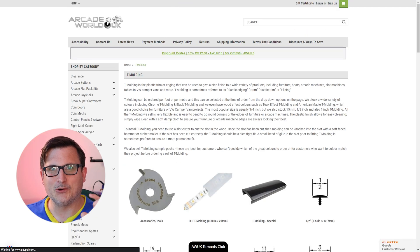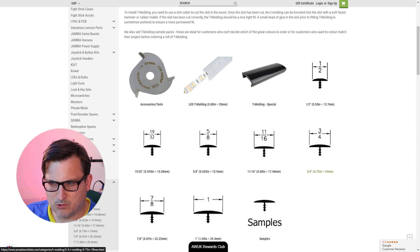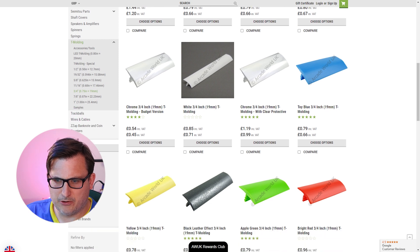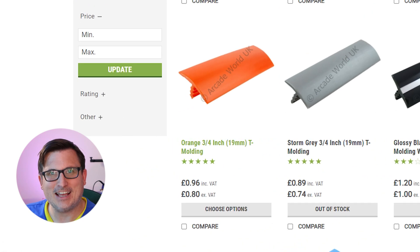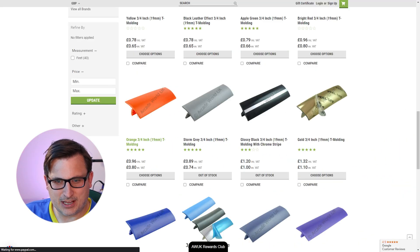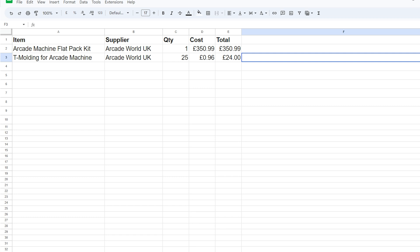I want this to be black and orange. It was 3/4 of an inch. We've got chrome, blue, apple green, bright red, gold — look at that — orange T-molding! How much is that? It's per foot. So that's essentially 24 quid on T-molding. So that is the machine and the T-molding, and we're looking at £374.